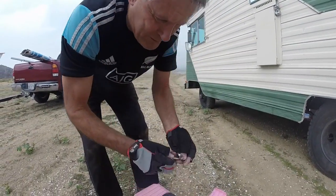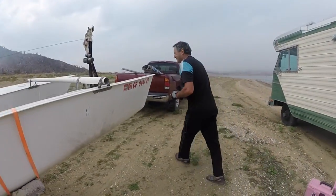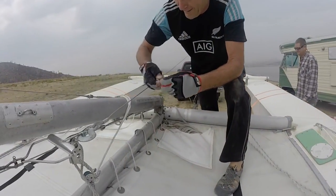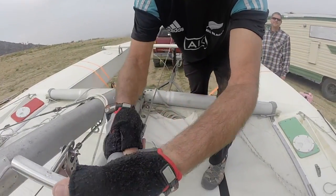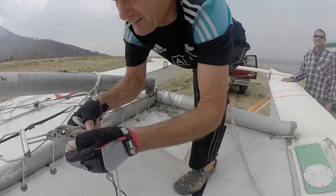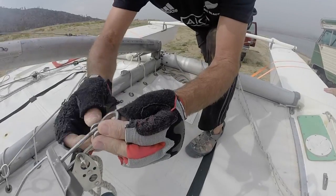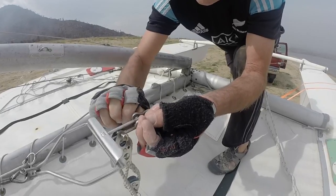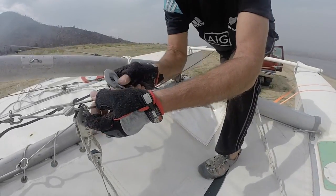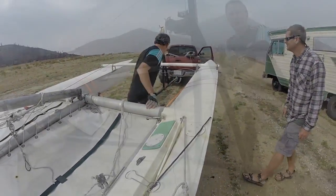This is actually a birthday present from Bob. Bob's not with us anymore, unfortunately. Okay, so this one might not work either. Positive connection — okay, we're good to go here. We'll set up the winch.